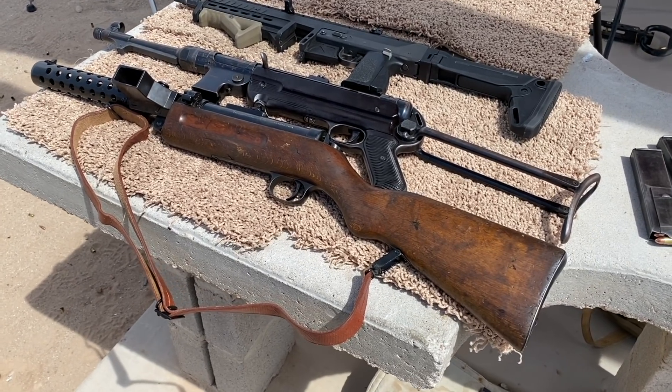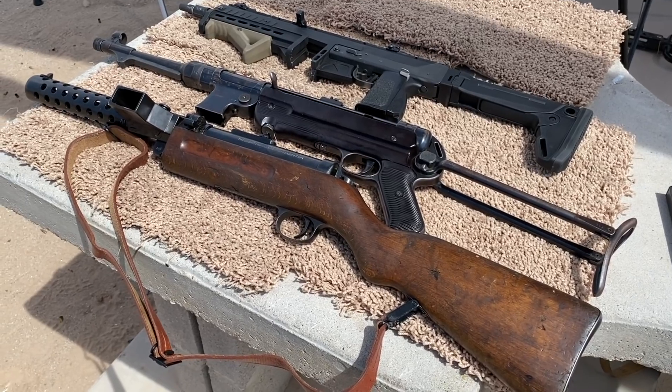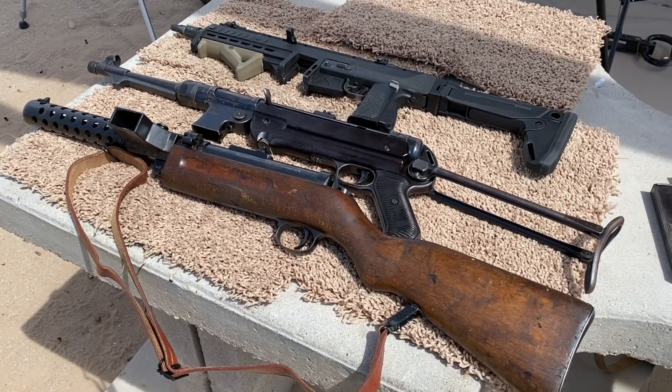Thank you for tuning in to another episode of InRange. What have we got here? Three open bolt submachine guns, representing three periods of time and three eras of design and development.